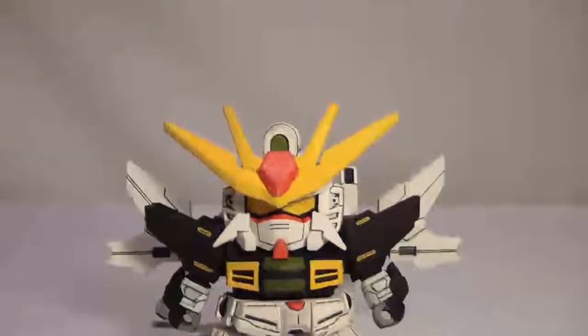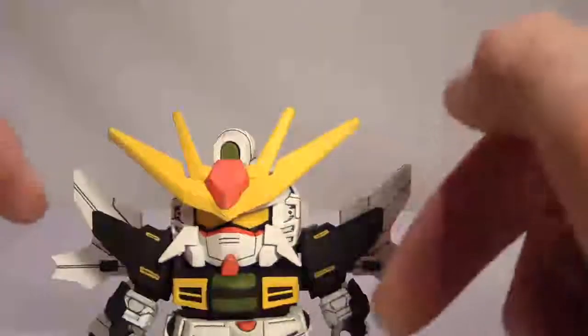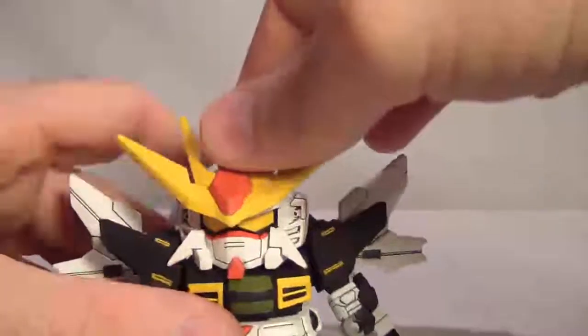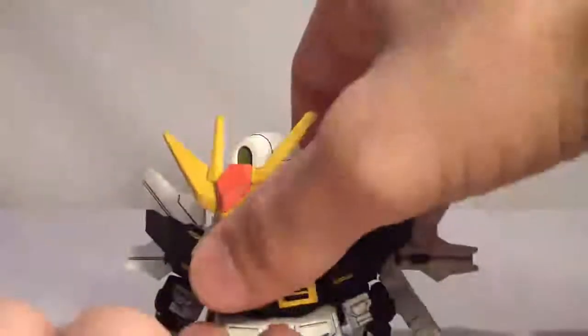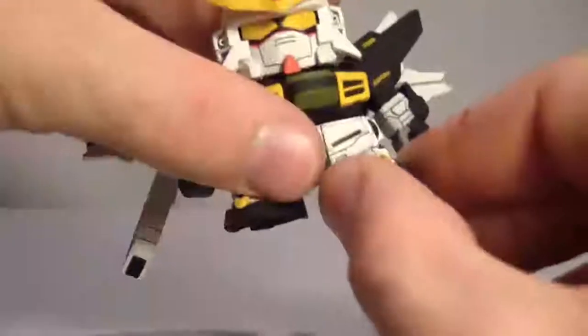So here we have our Gundam XX — it's a really, really small SD kit. Even though it was a 2000 release, the arms are solid objects. For articulation there is no up and down, only side to side, and only about that far each side — it's pretty restricted. The arms themselves can full 360, and that's the extent of their movement. The torso unit can move to about there and to about there.